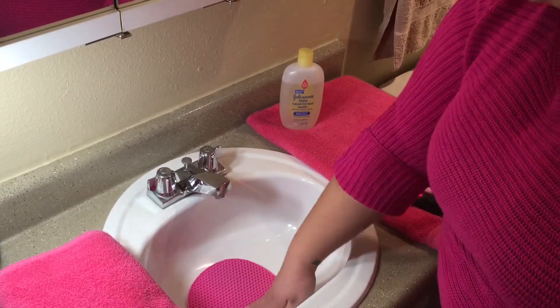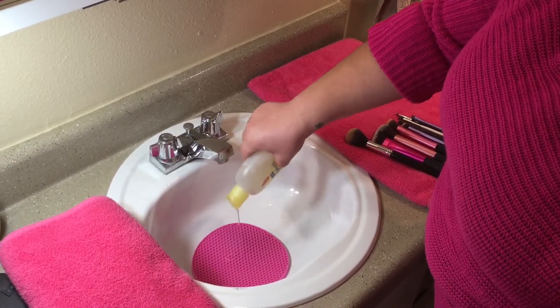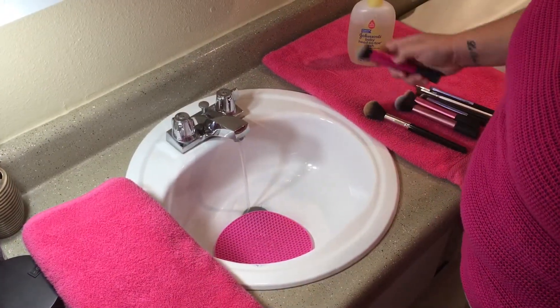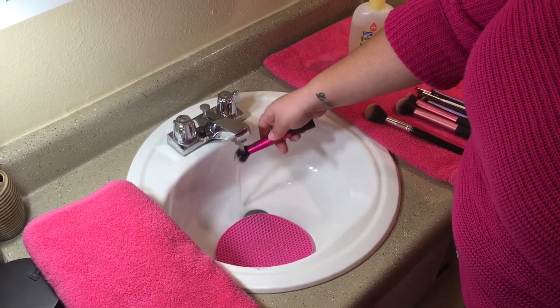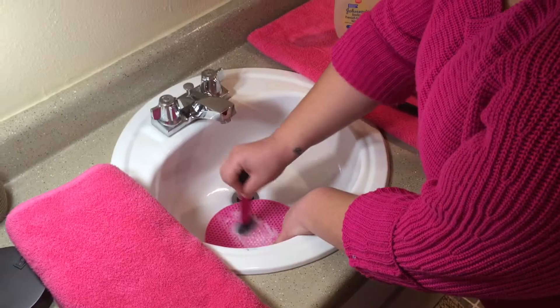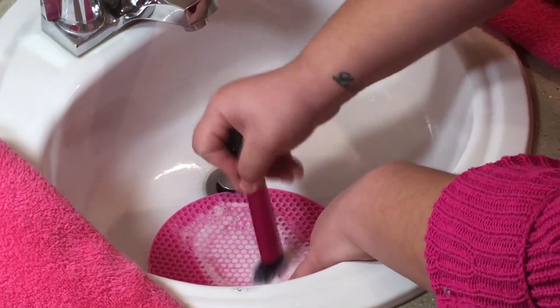First we're going to go ahead and place the silicone potholder in the sink. We are going to put some of that baby soap on there to get the brushes started. And of course we'll need dirty brushes. You're going to go ahead and rinse your brush in some lukewarm water and use the potholder to begin to get that gunk out of your brushes.